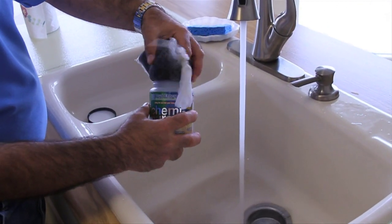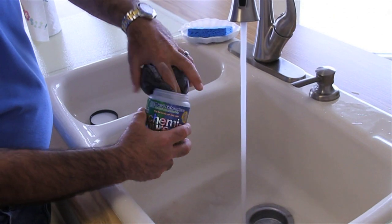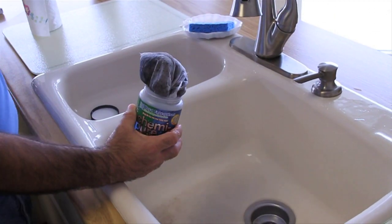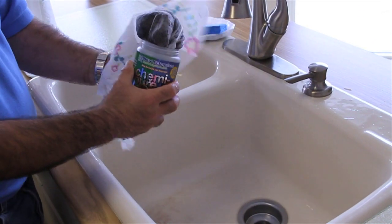We'll put it kind of back into the container a little bit, like so, and then we're ready to go to the aquarium and place it in.